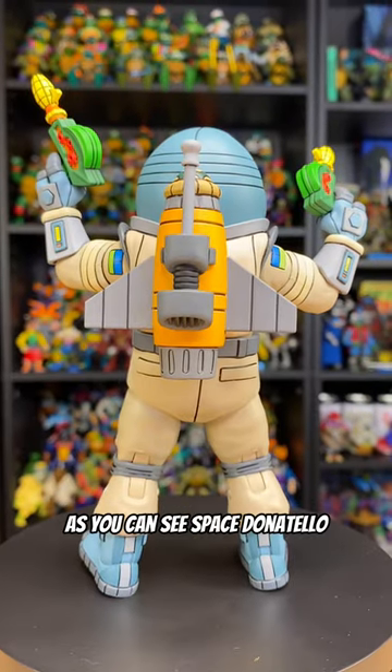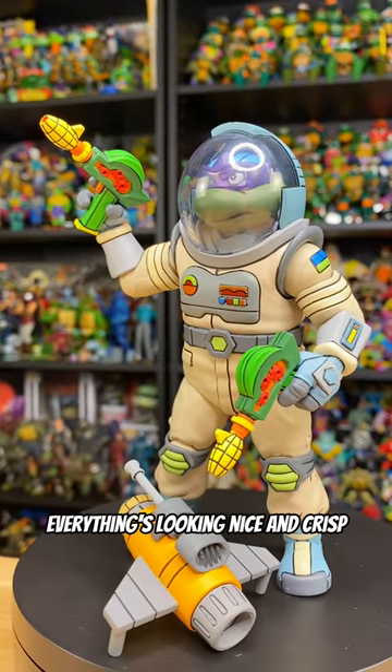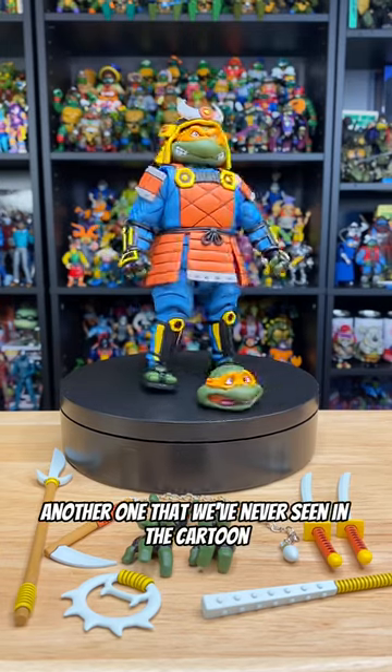As you can see, Space Donatello looks great with all the different accessories and a bunch of different poses. Everything's looking nice and crisp. Next, we have Samurai Adventure Michelangelo — another one that we've never seen in the cartoon.